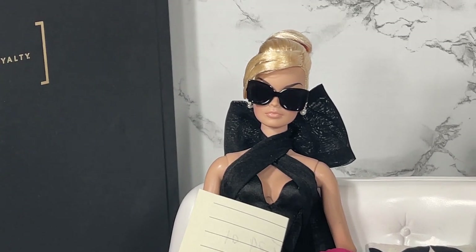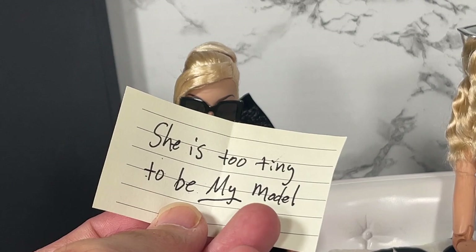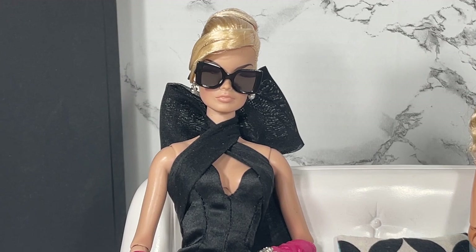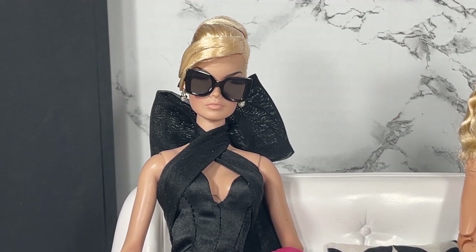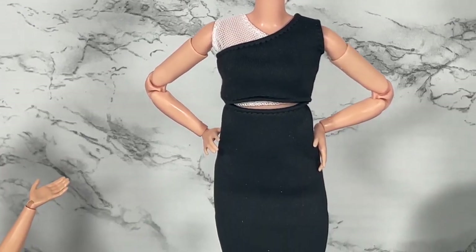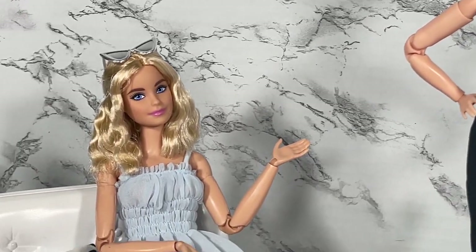Veronique, what are your thoughts on Barbie Looks model number three? She says she is too tiny to be her model. Number one, Veronique, we don't call her tiny — we call her petite. Number two, you have a makeup company; she can do print modeling. Barbie says that Mattel has continued to show its commitment to diversity, giving collectors the doll they want — they said they wanted an articulated doll, they said they wanted diversity, and voila, Mattel has given it to them.